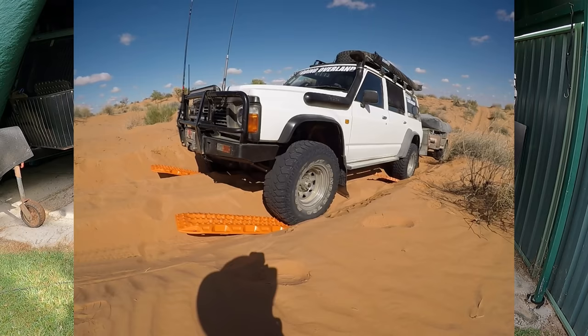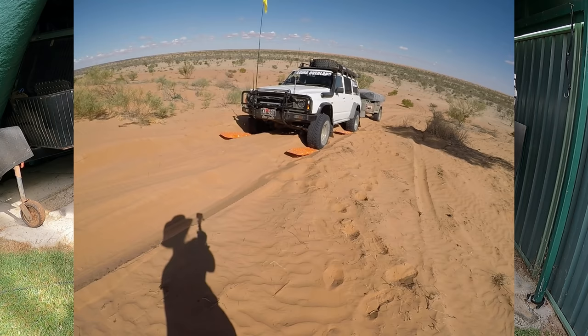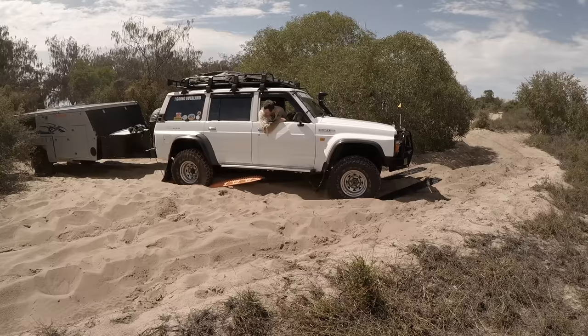Like I said, these have had a fair bit of use and abuse. You're not supposed to spin your wheels on them, but sometimes it's unavoidable. Especially if you're towing, you've sort of got to try and climb up onto these tracks, and sometimes the only way to do it when you're towing is to create a bit of wheel spin. That being said though, it does damage these really bad.